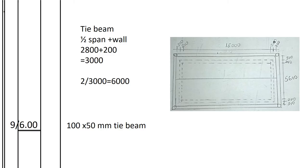The length of the tie beam: half the internal span is 2,800mm, plus the wall of 200mm = 3,000mm per half; the full length is 3,000 × 2 = 6,000mm = 6.0m. We record 9 tie beams measuring 6.0m, 100×50mm.